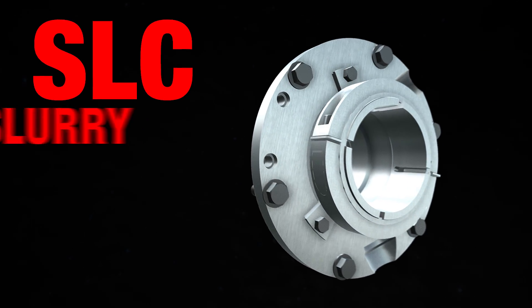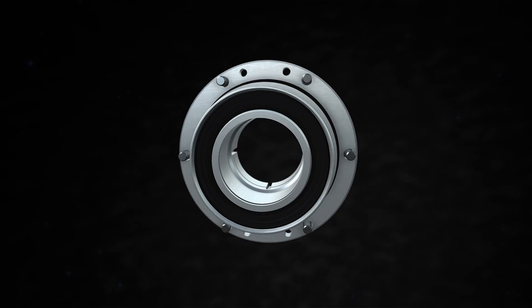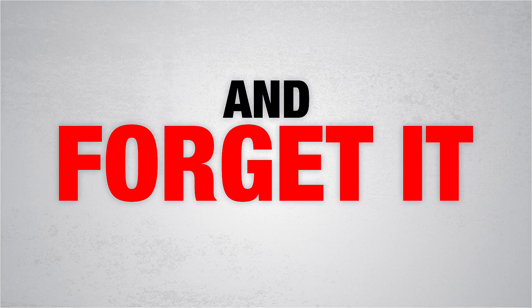The SLC Slurry Seal from FlowServe. It's built tough. Slurry tough. So you can install it and forget it.